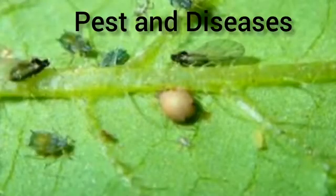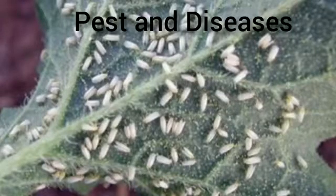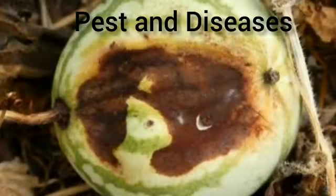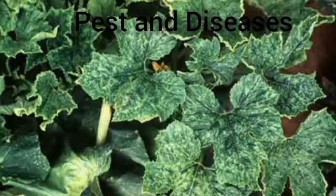Pest and Disease Management: Common pests in watermelon cultivation are beetles and aphids. Beetles can be controlled by spraying Malathion. Aphids can be controlled by using neem oil as a foliar spray. Mosaic and necrosis are common diseases, controlled by proper removal of infected plants and controlling weed hosts and aphid vectors.